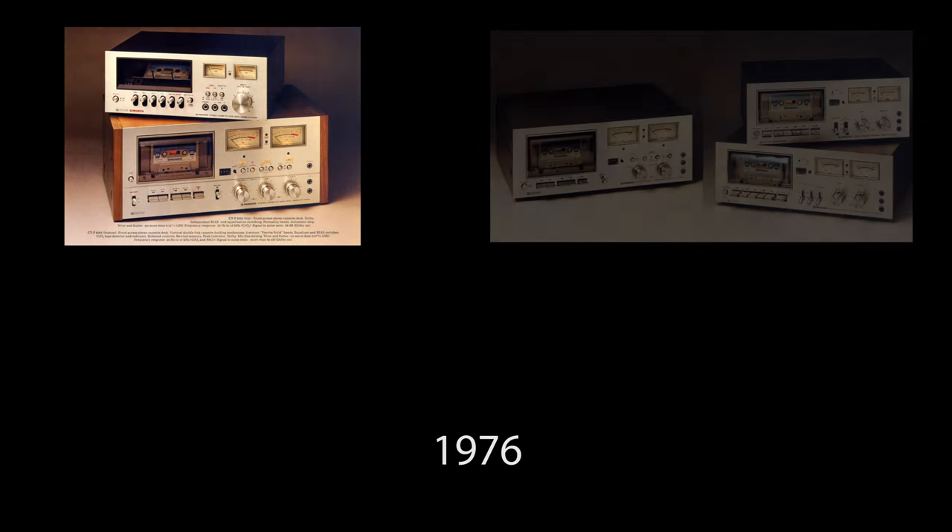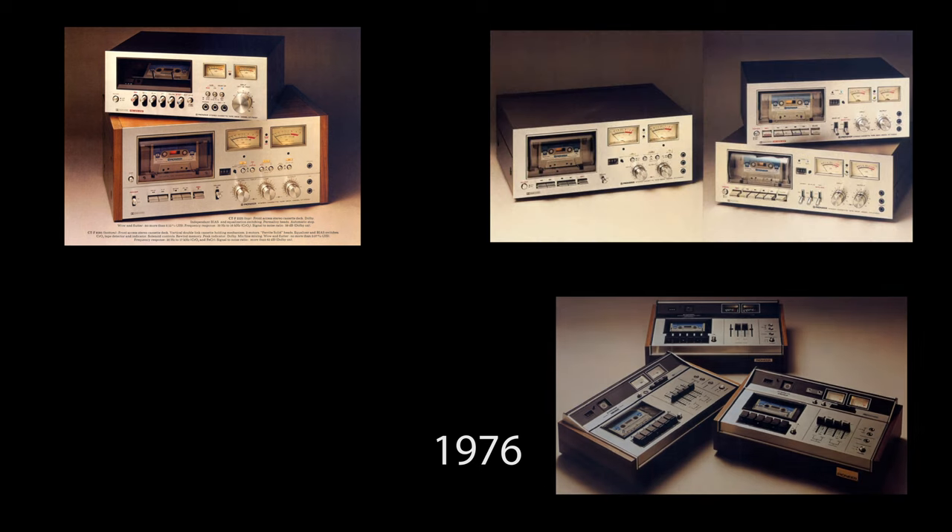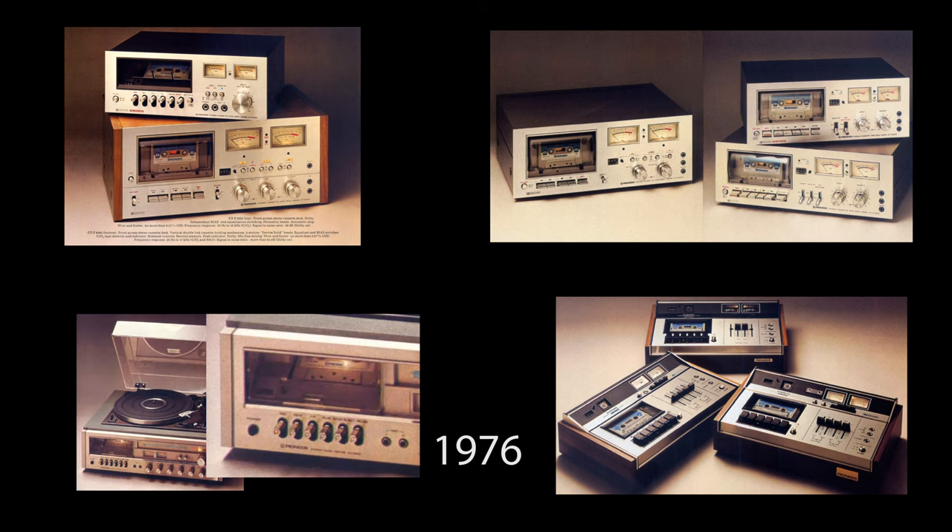The other front loaders had kind of a bubble feel, and they also sold top loaders — those piano key ones — in the same year. But the combo system and this deck were the only two that actually had this slanted style in '76.